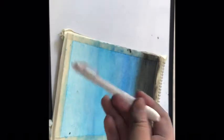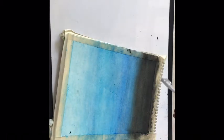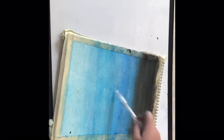Then we're going to be taking the correction pen. You can buy these at stores or on Amazon. This is the correction pen and we're just going to basically draw little dots for the stars.